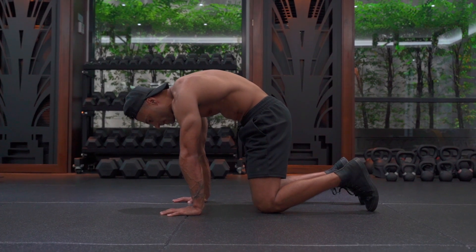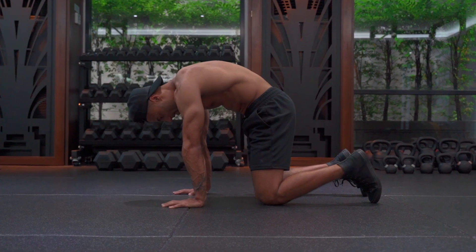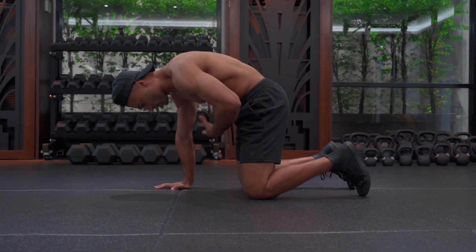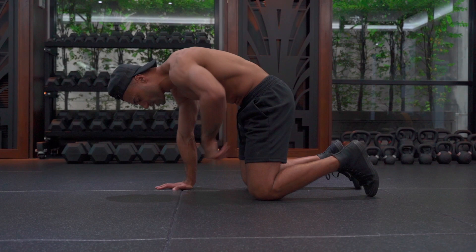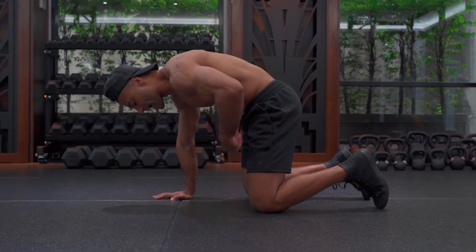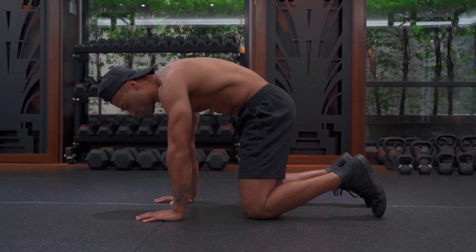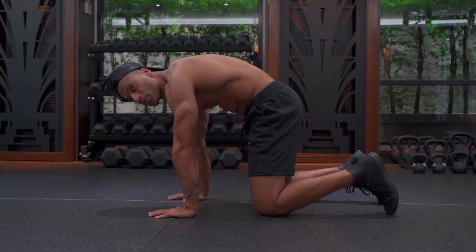You'll notice that what this does is it brings the rib cage down so that we're contracting the abdominals. It brings the pelvis down so that the glutes are going to be in tension. And it's also going to, from the bottom up, help contract the abdominals too. So this is a nice strong position.